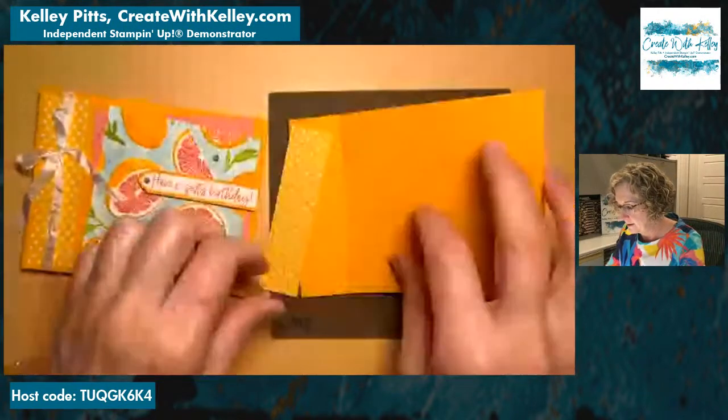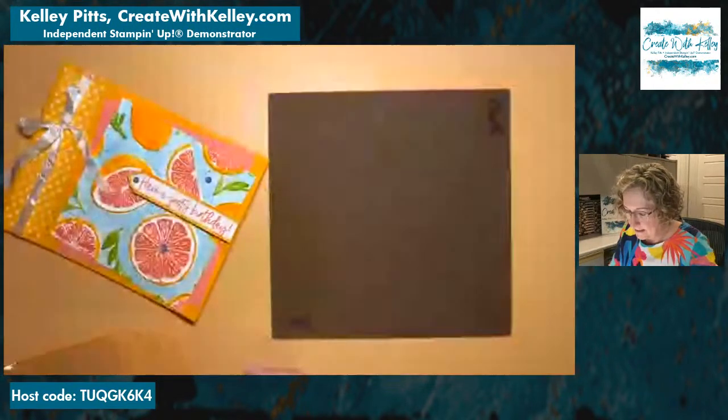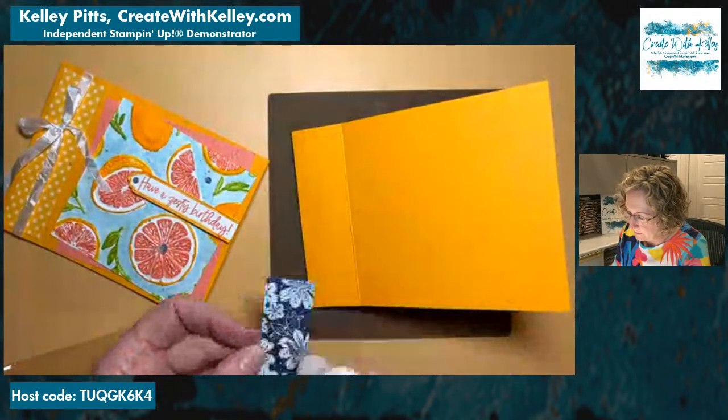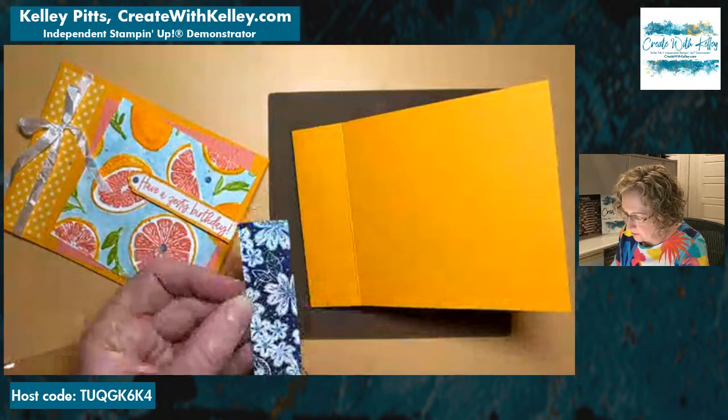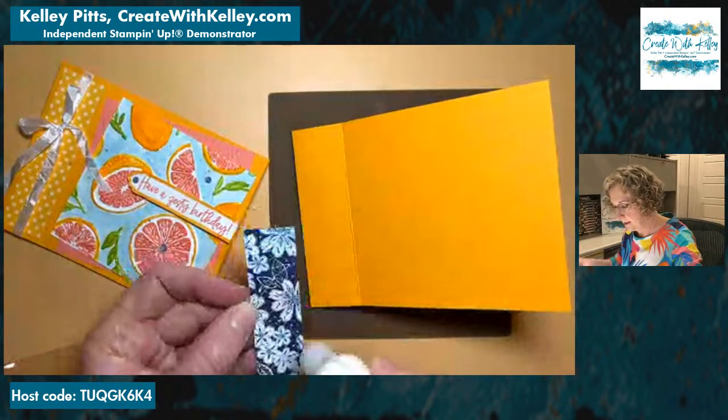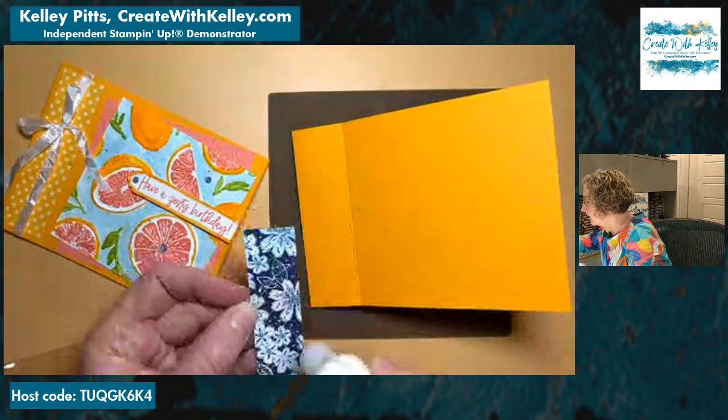We're going to use our little stamping silicone mat here. I'm just going to glue the parts that can be glued before we do anything further. Then we're going to get our ribbon, using the same bonding adhesive.